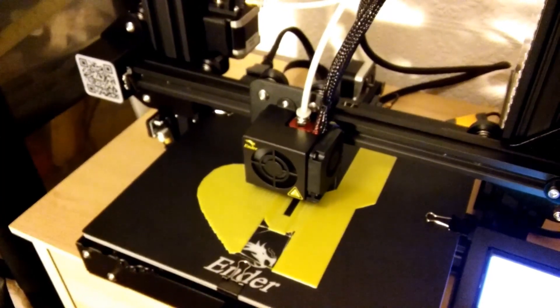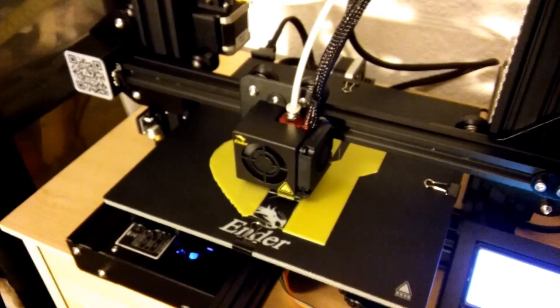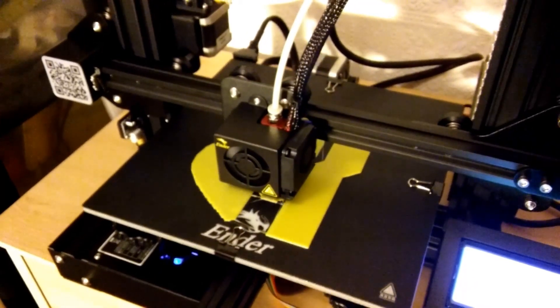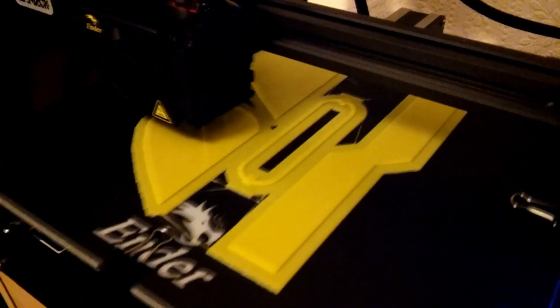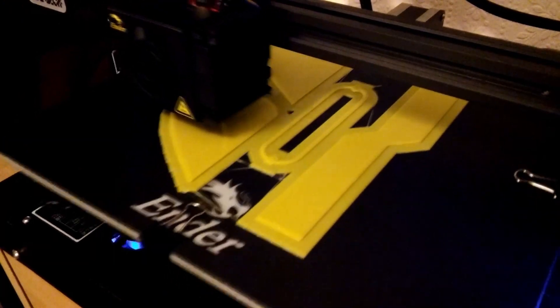I won't tell you what it is. I'll have to wait for that. I can see a bit more of the shape now. I think I made those bits too thick.